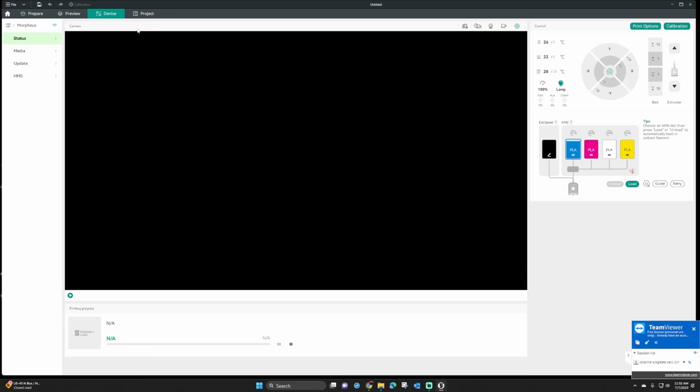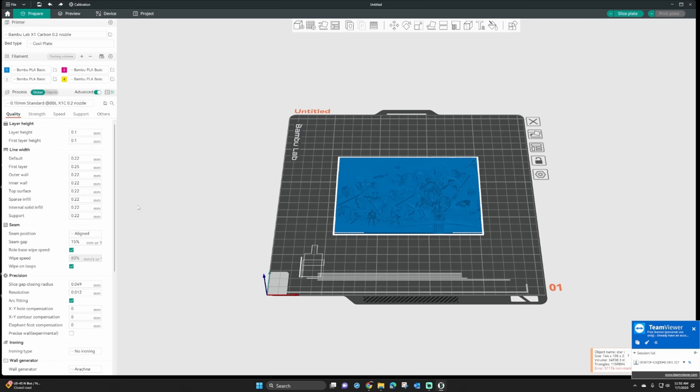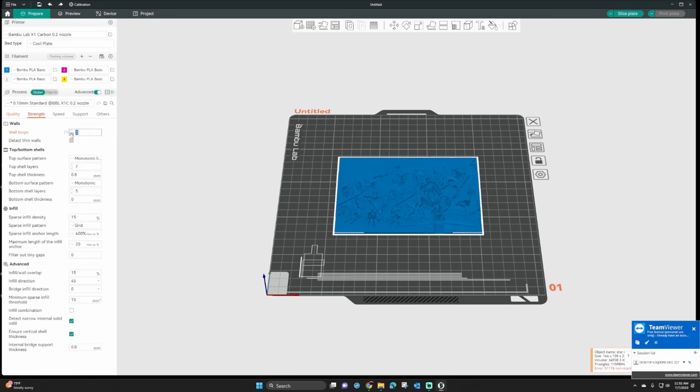You can re-sync the AMS because the filaments have little infrared tags that read when you load them. Then go back to the prepare tab — to the left of the printer there's a little button; click that and it will sync your AMS colors with the prepare tab. It may ask you to re-sync; just click that button and it'll show all four colors right in the prepare tab. For settings, I'm going to use a 0.2 nozzle because that gives the best results. You can use a 0.4 nozzle with a very small 0.08 layer height, but we're using 0.2. Then select the first layer height and change it to 0.15.